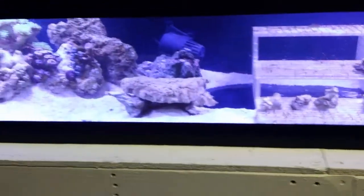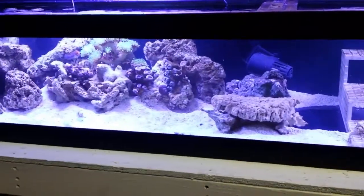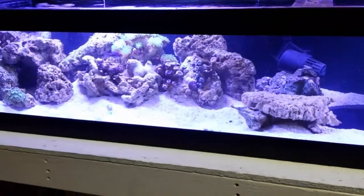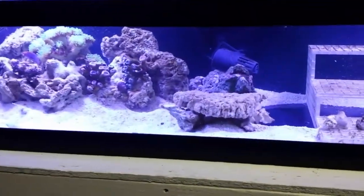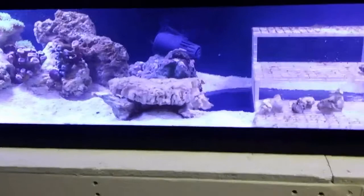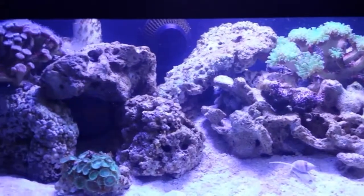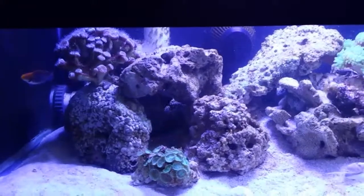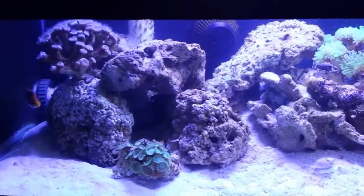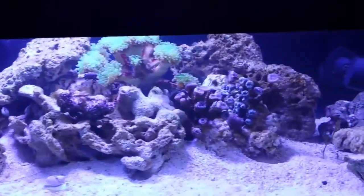I bought some bacteria from my local saltwater store so that I didn't have to wait four weeks for this tank to cycle, which is what I did on my first tank. I put fish in it almost immediately. As you can see, I've got probably four or five fish in here. This is about a 65-gallon frag tank - it's six feet long. I haven't had any problems and I haven't lost any fish out of here.